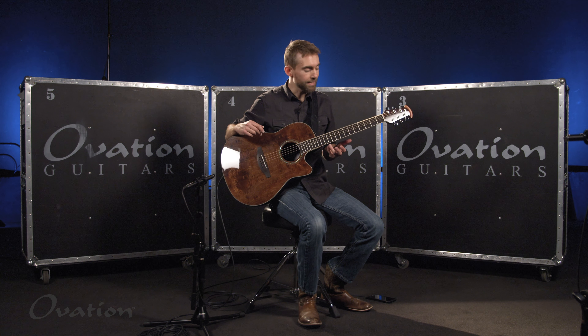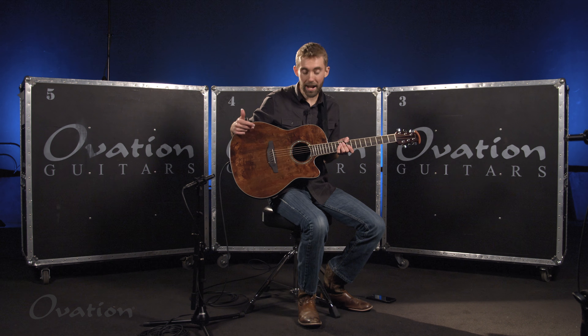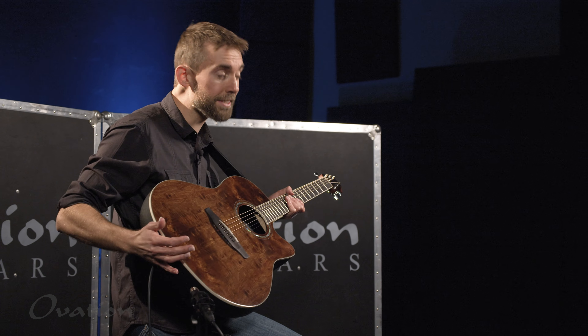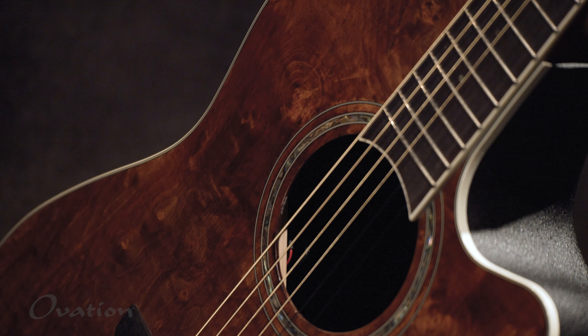Hi, folks. We have an Ovation Standard Celebrity Exotic here. If you take a look at this top, it's absolutely beautiful. It is burled maple with a nutmeg stain on it. So check that out.